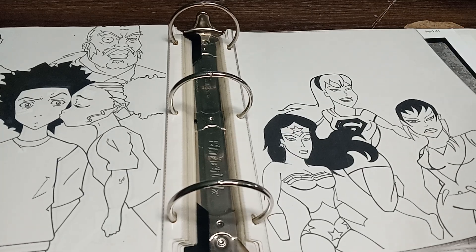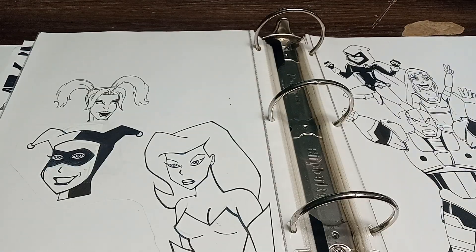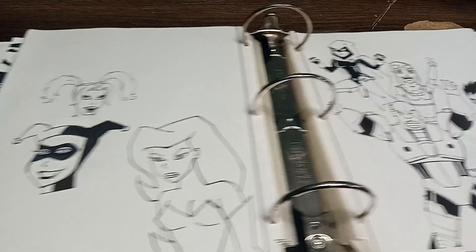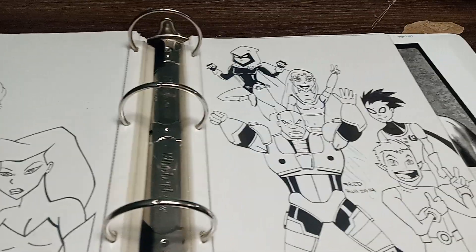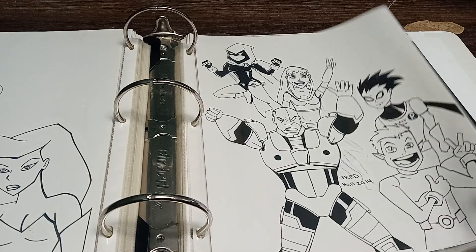You got Wonder Woman, you got Supergirl, then you got Vixen. Definitely gonna finish that. And on this one, you got an unfinished Harley Quinn and Poison Ivy. And then over here you have the Teen Titans — Beast Boy, Cyborg, Sapphire, Raven, and Robin, which is pretty cool.